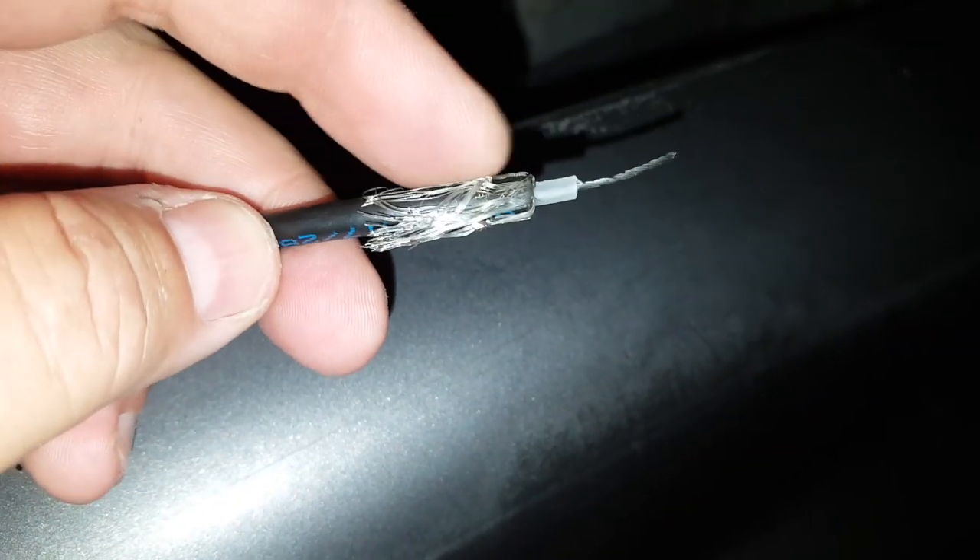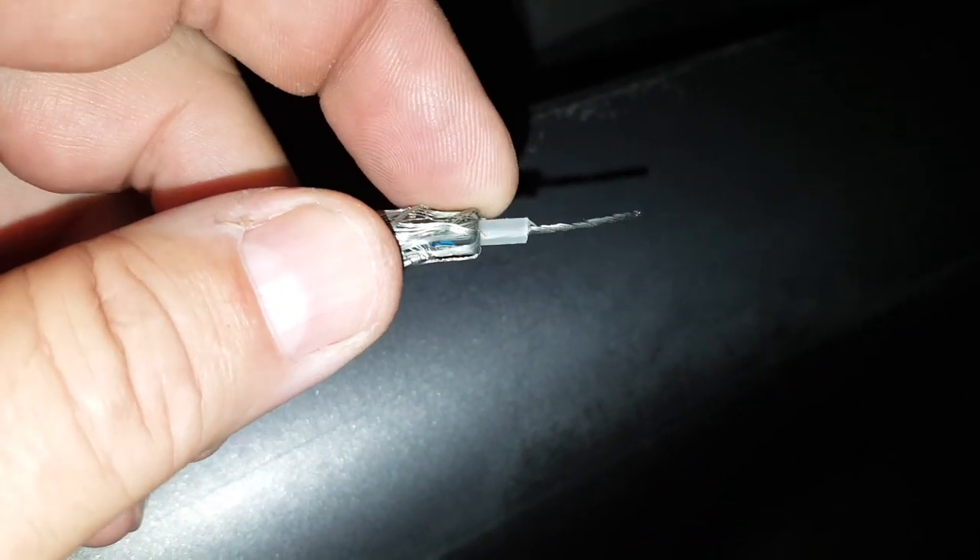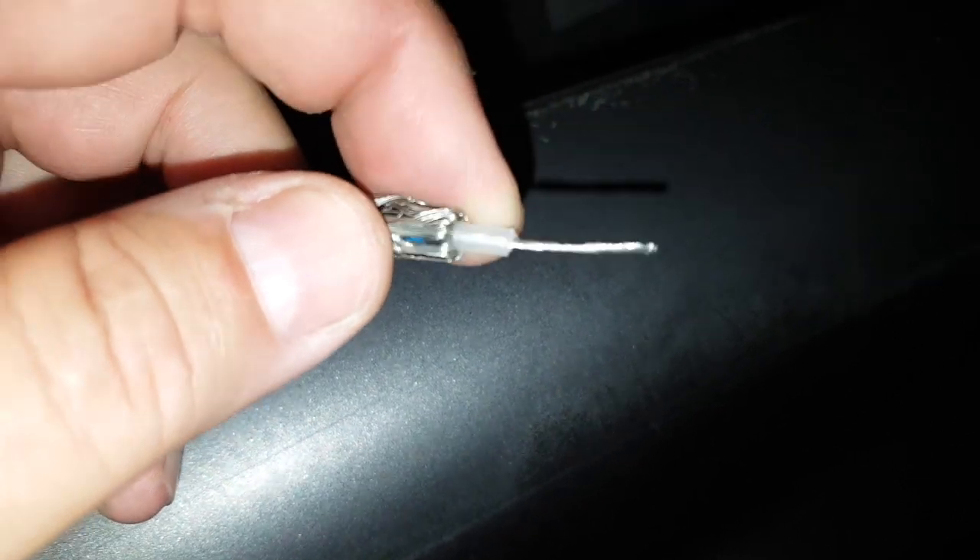You take the braid and retract it here, pull it, and take about a quarter inch — a little bit more maybe — of the insulation.